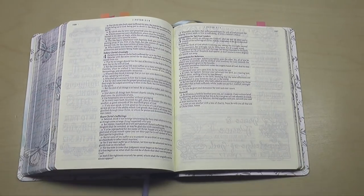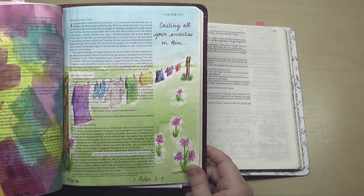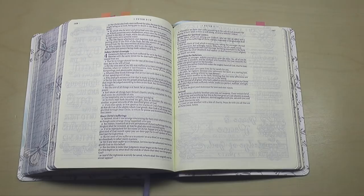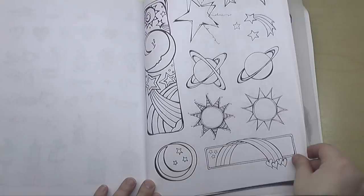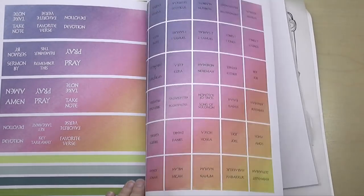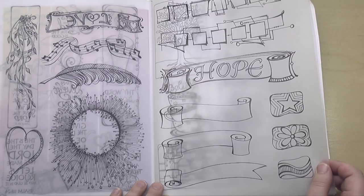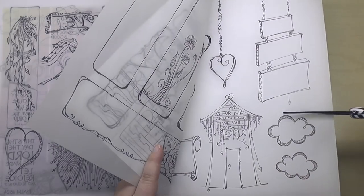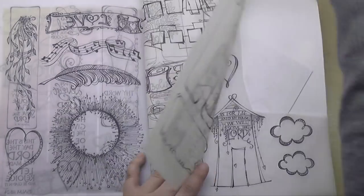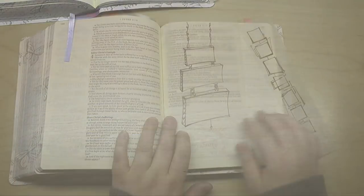I've been looking forward to going through this topic for myself and for others. I've journaled this passage before in my single column journaling Bible, and today I'm going to be journaling it for the second time in my Promise Bible. This book here is the Complete Guide to Bible Journaling, and I love it. It has tons of extras in the back — stickers, margin art, and all kinds of stuff. My daughters used most of the stickers, but it also has vellum pre-printed art pieces for you to use in your Bible. I see a lot of people asking how to use these, so I'm going to use two different ones today in two different ways to show you some ideas.